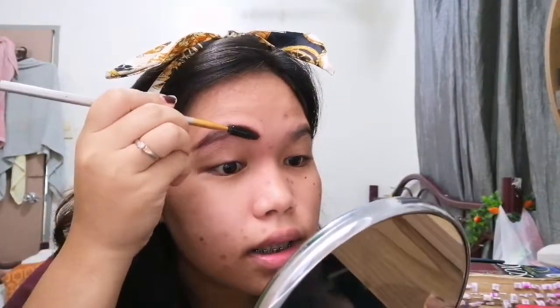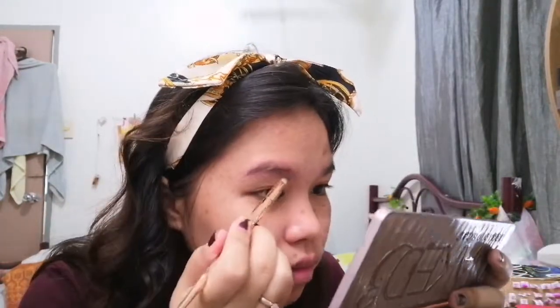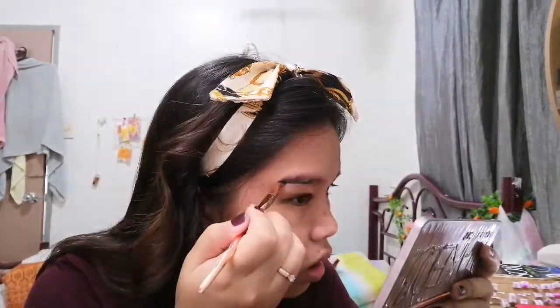I'm not good at this — I look crazy. I tried to do my brows with brown but I hate it, I don't like it. So I'm gonna use this Urban Decay eyeshadow palette and use the shade 'Black Heart' as my brow color, because I think my brows blend more with my hair if it's black.